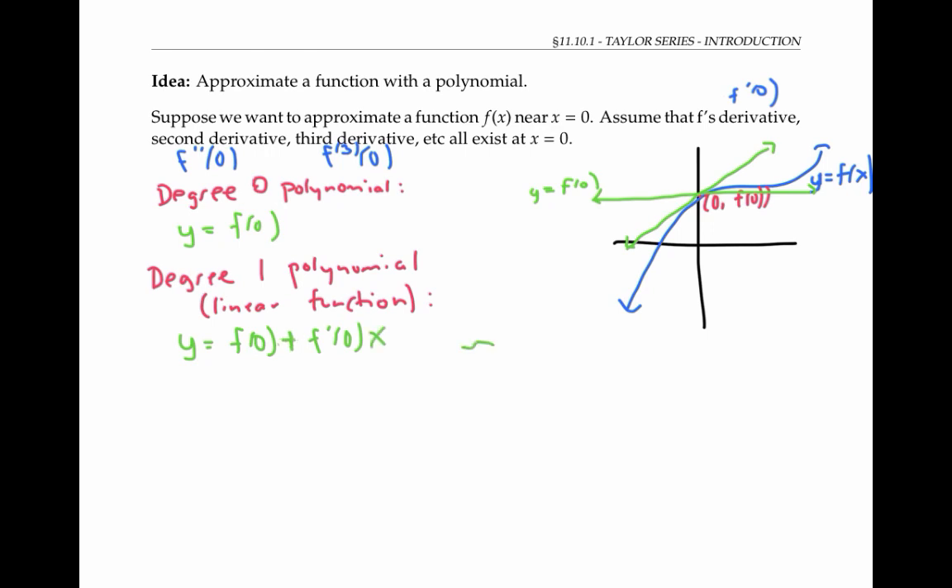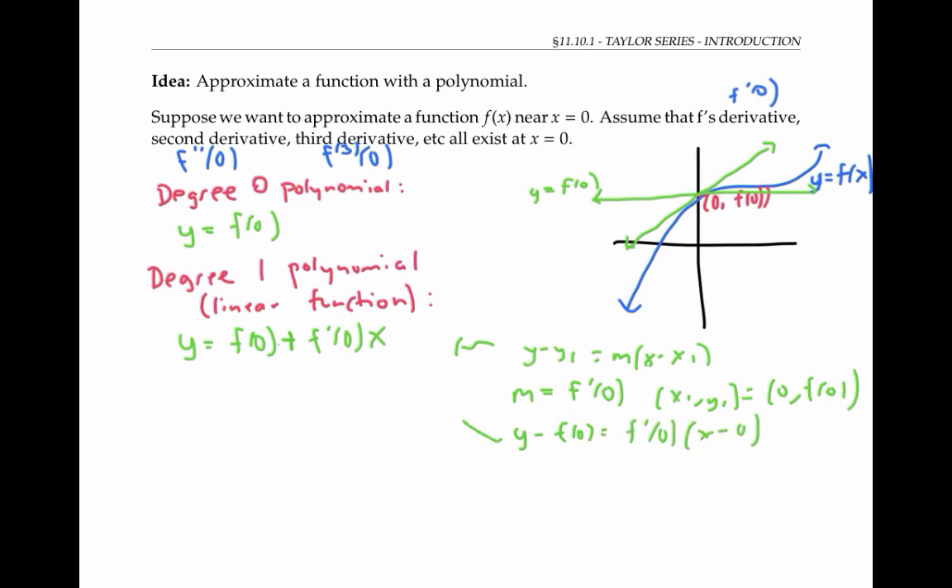This comes straight from the point-slope form for a line, where m is the slope of the tangent line — that's the derivative at zero. And the point (x₁, y₁) is just the point (0, f of zero). So we get y minus f of zero equals f prime of zero times x minus zero, which simplifies to that equation for the tangent line.